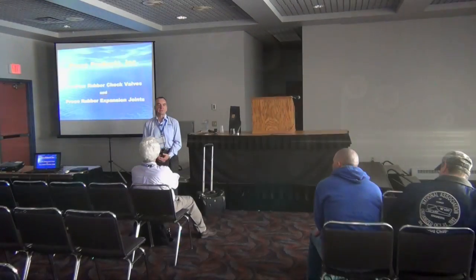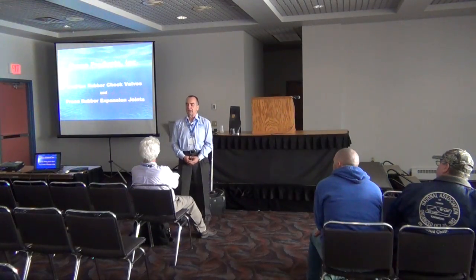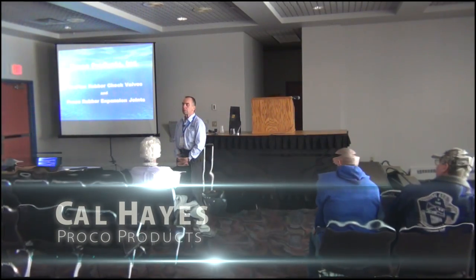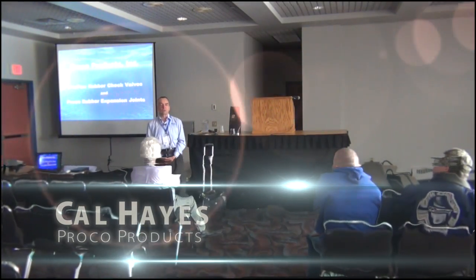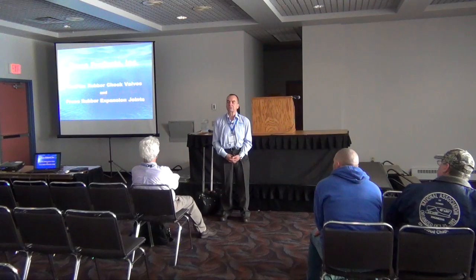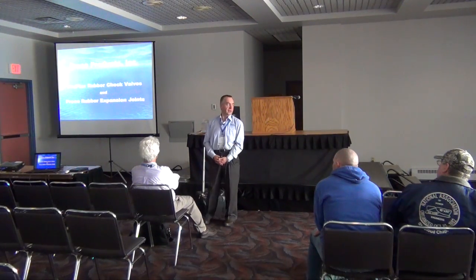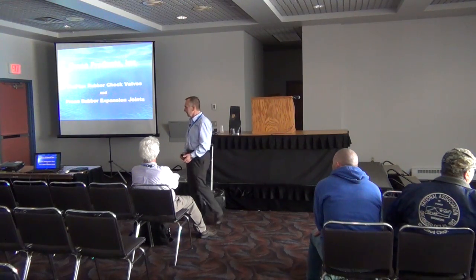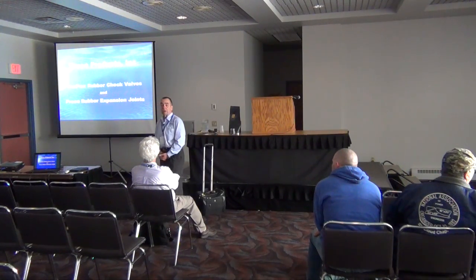I'll just give you a quick introduction. My name is Cal Hayes. I work for a company called Proco Products, located in Northern California. I'm actually Canadian — I still live in Canada, Northern Ontario, 225 miles north of Toronto. So we do have quite a bit more snow than you folks do here, but I'm glad to present Proco Products to you.